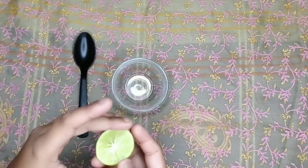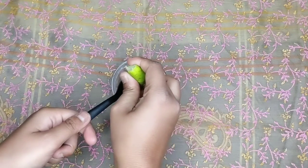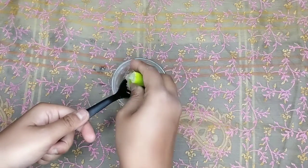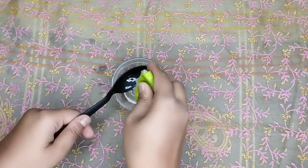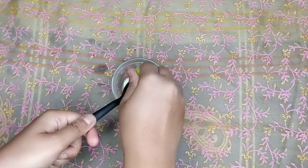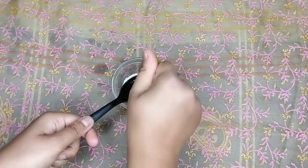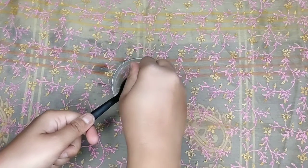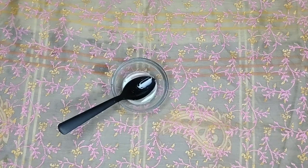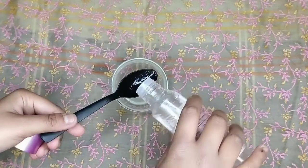The first ingredient we need is half a lemon — you should use a full lemon. Lemon has anti-bacterial and anti-fungal properties which prevent dryness, oily scalp, and dandruff. Lemon is a heroic ingredient for your hair and skin — it is very effective and helps balance the pH for your hair.